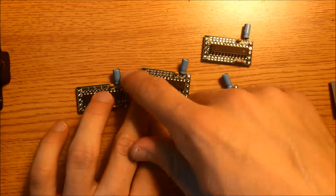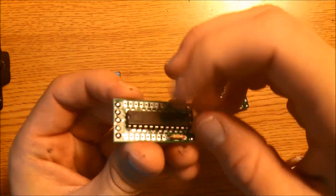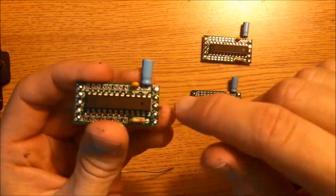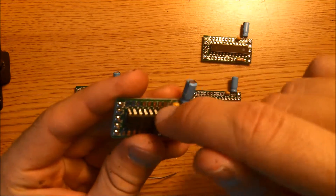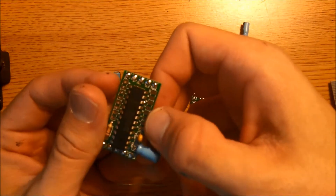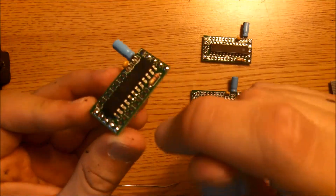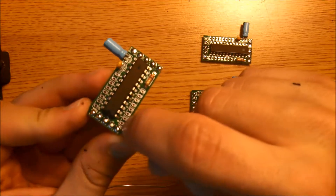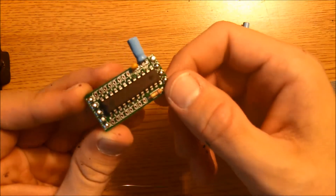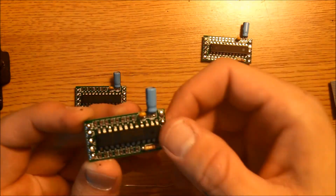Right now we have these pads and these pads tinned. It's also a good idea to go ahead and tin these other pads too. It's just the same process, but these are slightly smaller pads so you have to be a little more careful. Same principle — apply heat, then apply solder and just drag your soldering iron. Do that to the top and bottom of these pads too.